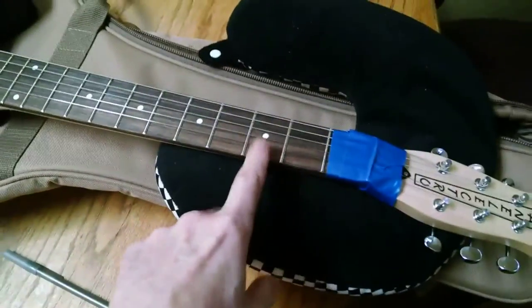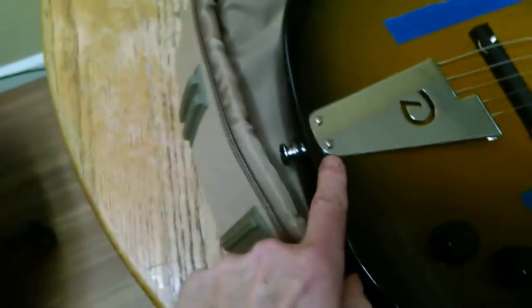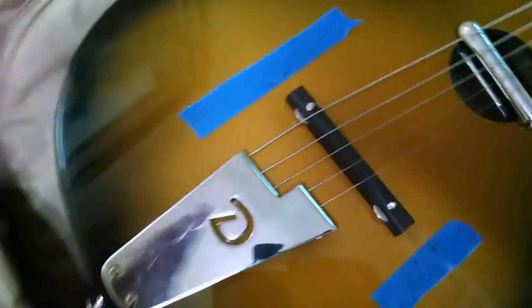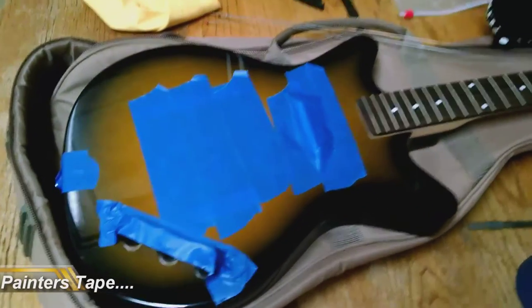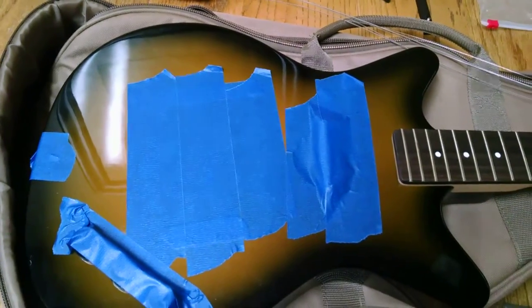I'm starting to tape things up and getting ready to take off that little tailpiece there, get those strings out of the way. I've made a mark on the blue tape showing where the bridge sets and what angle it is. I've taped everything up here just to stop any of the shavings and sawdust from getting into the masonite top and down into places I don't want it to be.